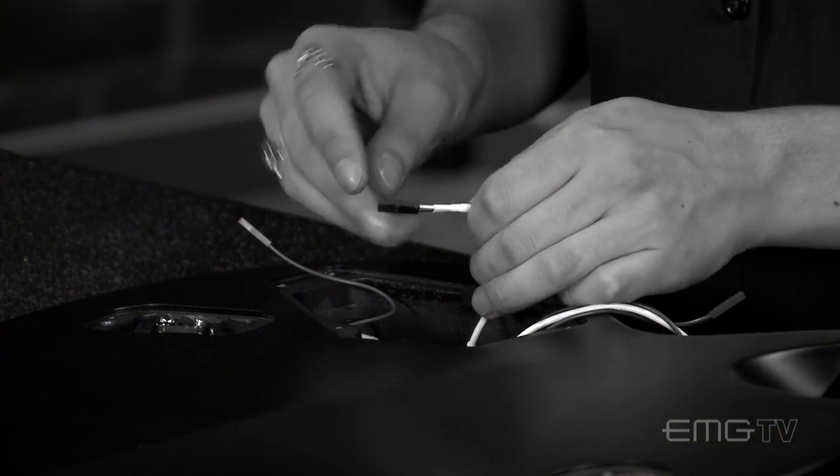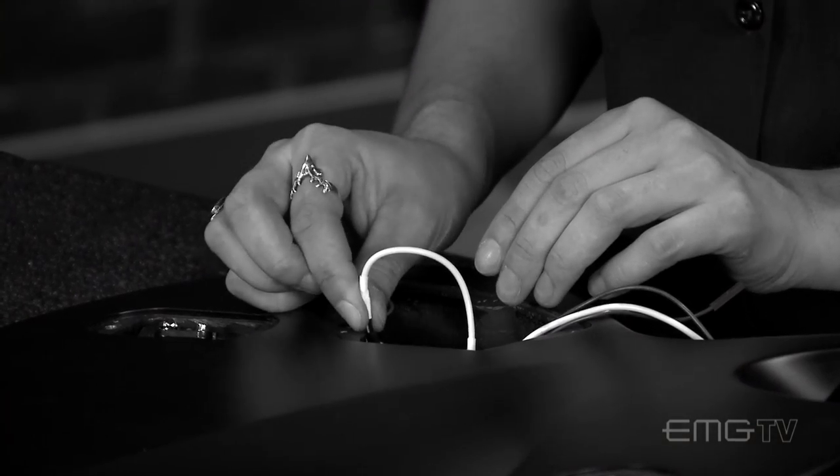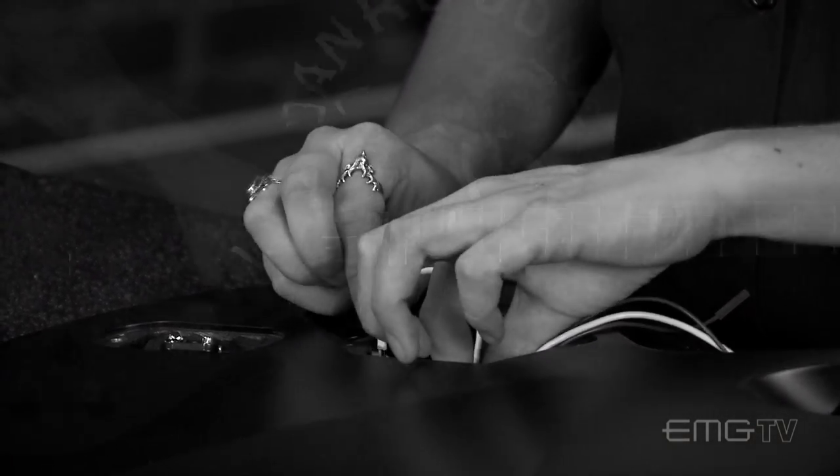So why would you use a conversion kit? By upgrading your stock electronics to a completely solderless system, your guitar will perform and sound better. Not to mention that you can easily upgrade your guitar with any of our EMG active accessories like a boost or active tone control.